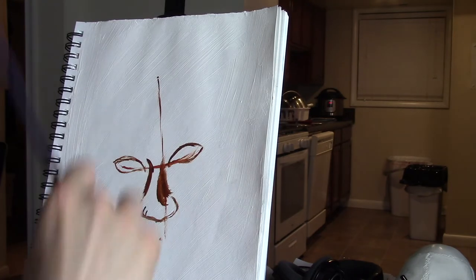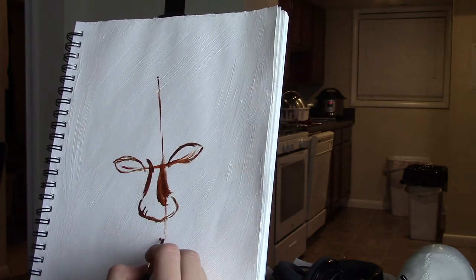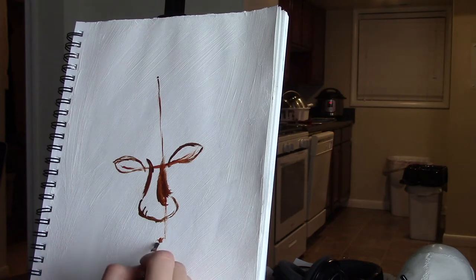I wasn't really focused on getting the exact color — what I was primarily focused on was the likeness, and I think that's the best part about it. Just a little forewarning: the mouth starts out a little bit wonky and I don't end up fixing it until the end, so people might be distracted by the wonky mouth throughout the whole video.